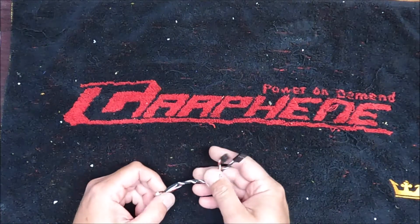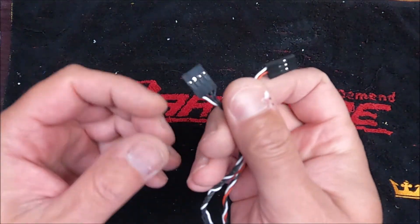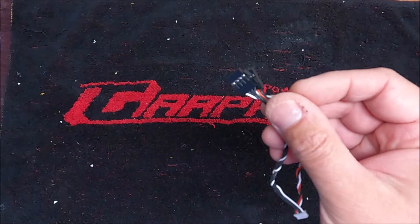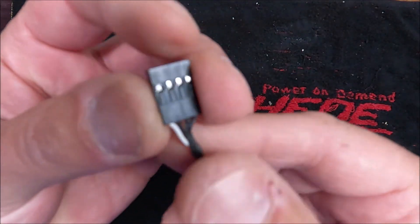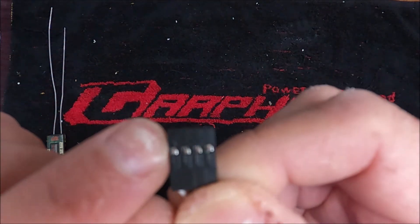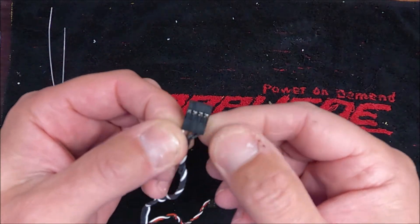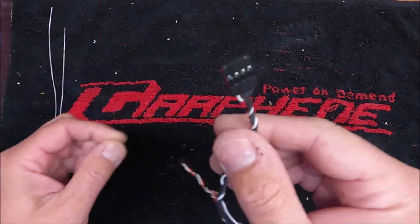Before we go on to the next step, let's talk a little bit about this cable here. This cable will go from your co-pilot board to your receiver. If you look on here, there's one white wire, and on the top there's a little arrow that points forward — so that is channel one. Then the next one is two, three, and so on to four.